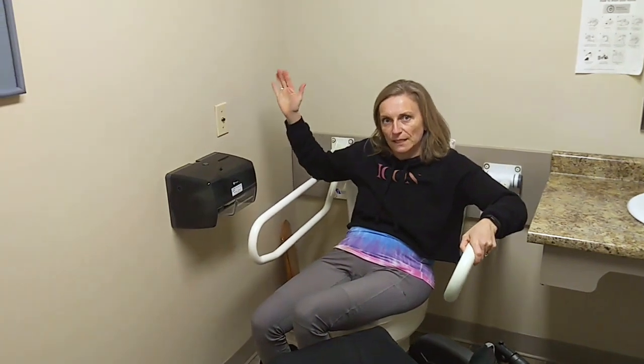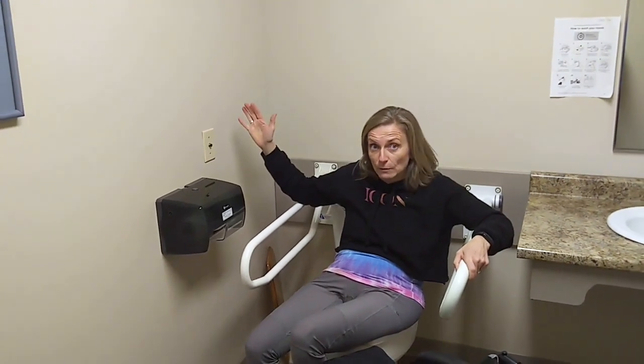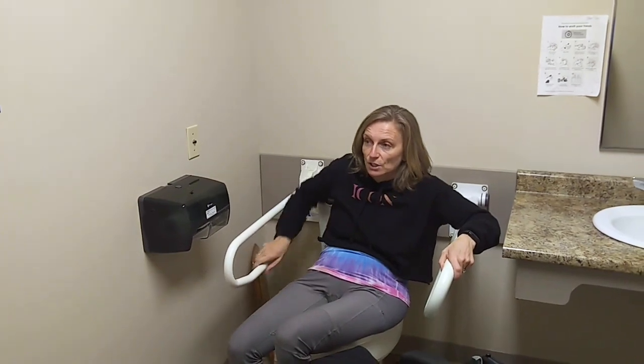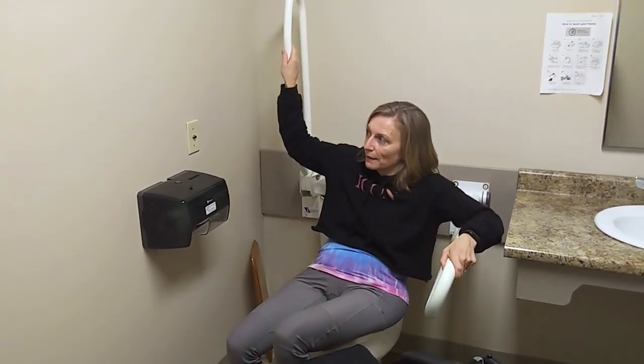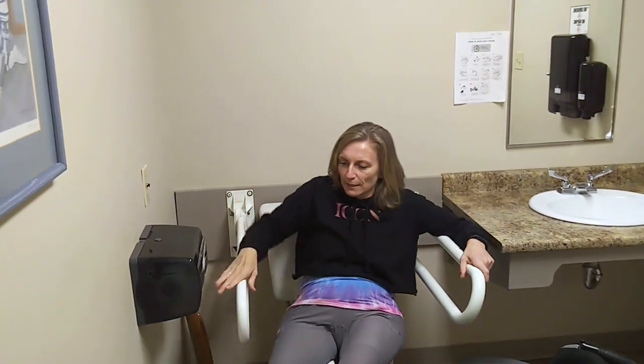A bar that locks in place is useful in some situations, like where a caregiver might be involved and the person sitting on the toilet — you don't want them to pull down the grab bar, so you want to keep it locked up and out of the way until it's ready to be used. But in a situation like this, having one that locks means a person at the front of the toilet can't just pull it down to make it useful. So that's the tricky part of this.